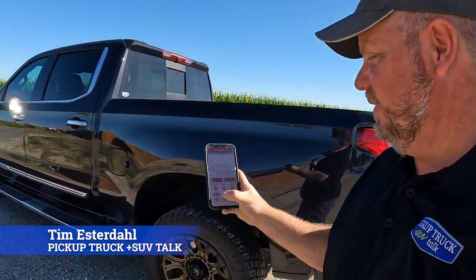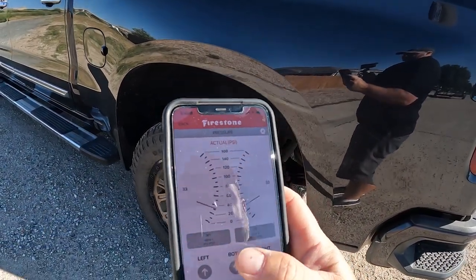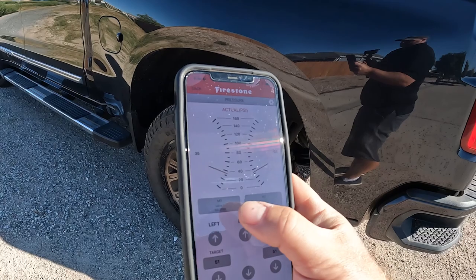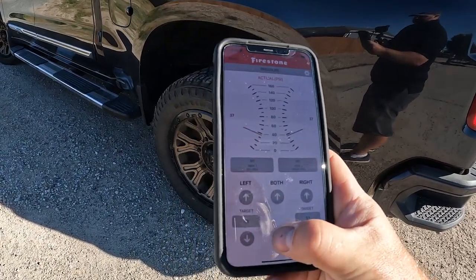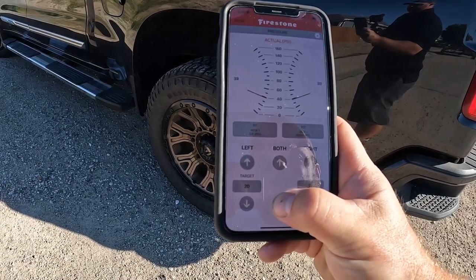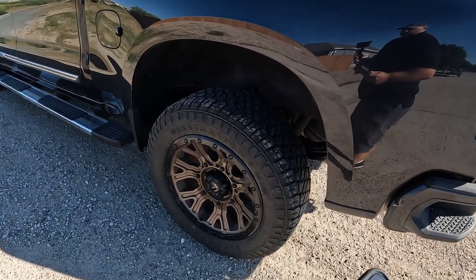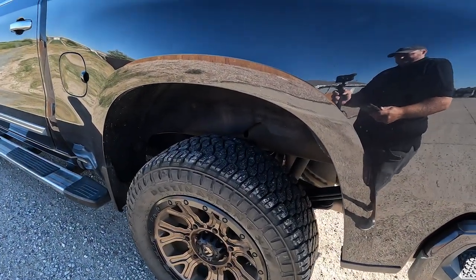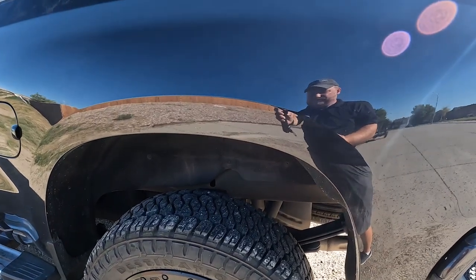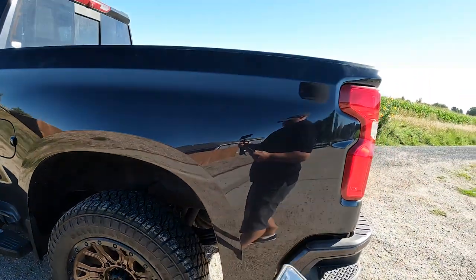Hey, it's Tim — Pickup Truck Plus SUV Talk. As it goes up, we can see the PSI going up here. We have a memory feature, so I can set different towing configurations. If I'm towing a camper all the time, I can set that into memory and then just raise or lower the pressure — excuse me — down to five. And here in a second you'll hear it go. Pretty darn cool system.